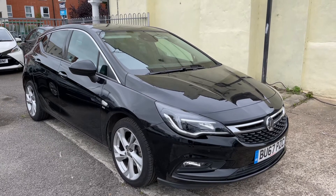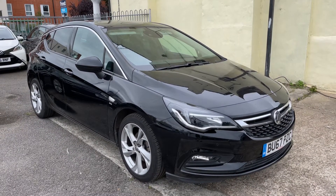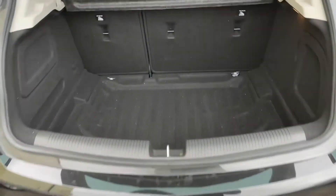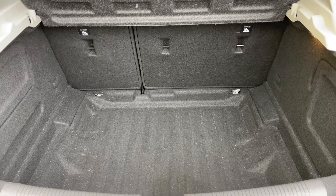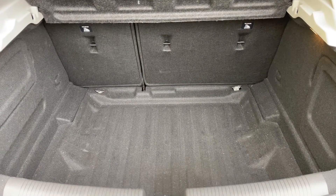So here we have the Vauxhall Astra on a 67 plate. I'm going to start off by showing you inside the boot and then we'll hop in and run through some controls from there. As we approach the back of the car you can see we have reversing sensors. There's plenty of boot space as well, along with a 60-40 split folding rear seat should you wish to increase this space even further.